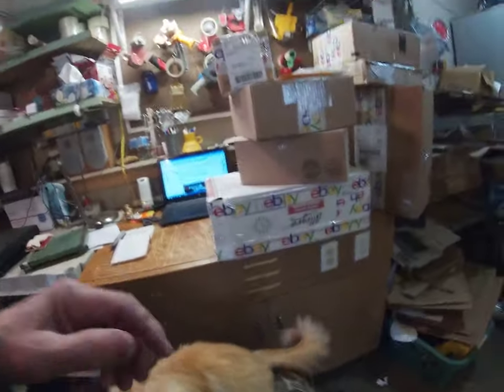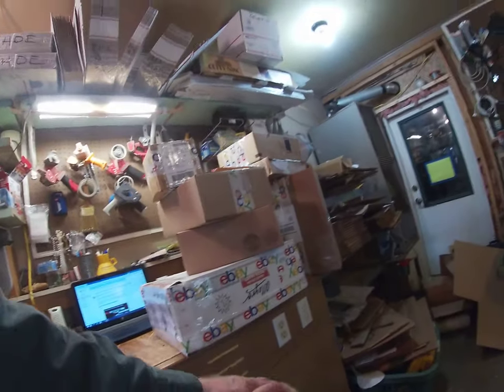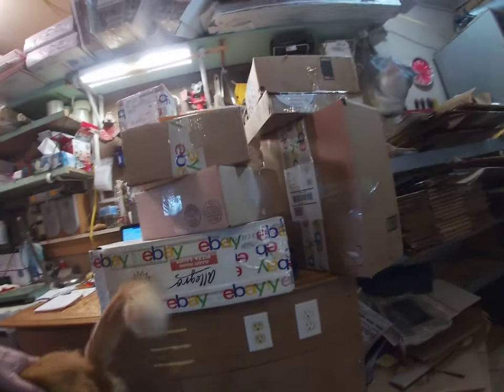Alright, got them all boxed up. Man, a lot of work. Check it out. We have 1, 2, 3, 4, 5, 6, 7, 8, 9! And I screwed up on two, so I had to cancel the order. So I would have had 11 sales in 3 days, because I usually don't go any further than 3 days. So that's pretty good. Good for me.